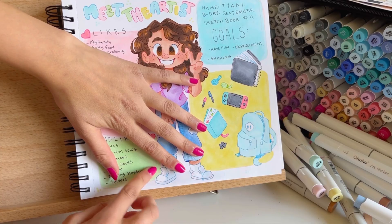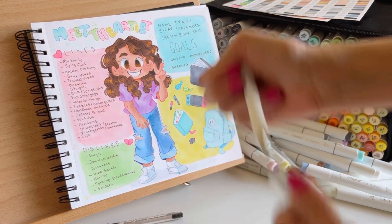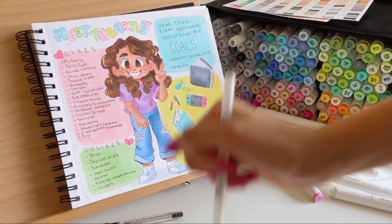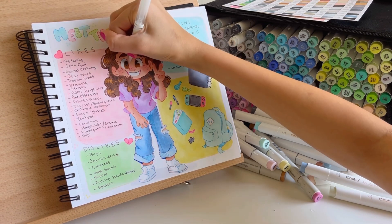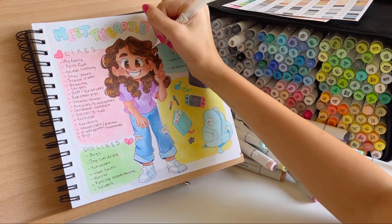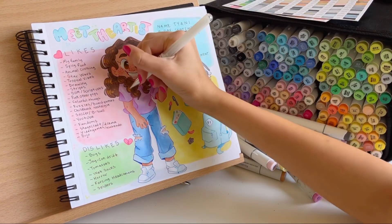I haven't even been in my bullet journal pretty much since I filmed this spread. Also, I misspelled 'head cannons' right there, so I'm just fixing that — I put a piece of paper over it. Now I'm getting some white gel pen and filling in the little shines in my eyes and fixing up anywhere where it needs it.